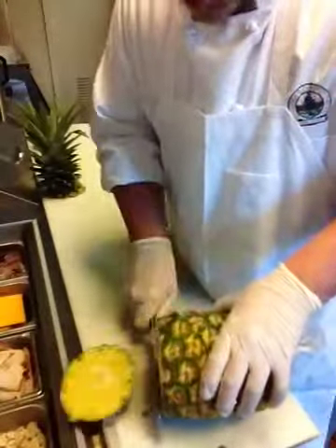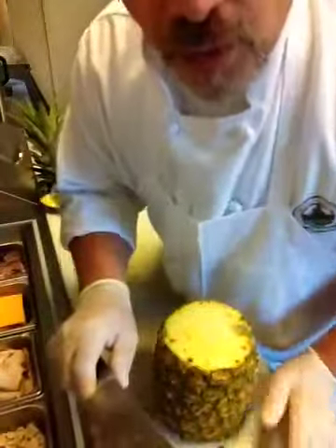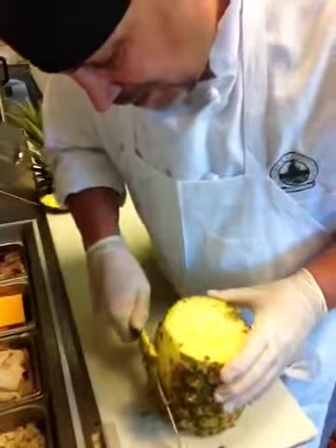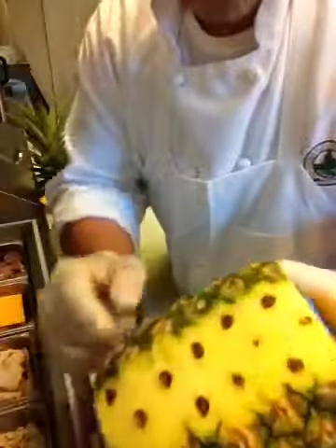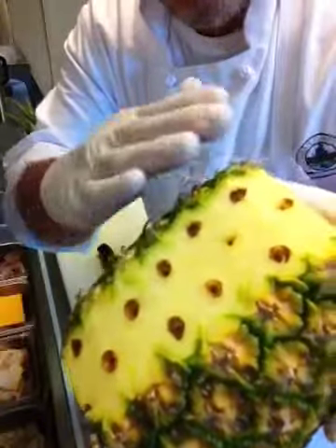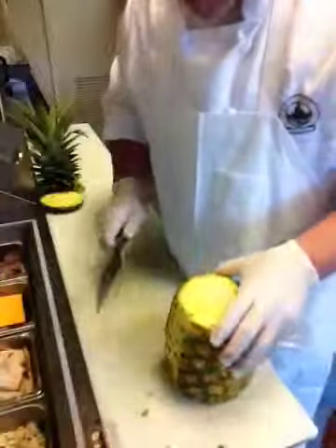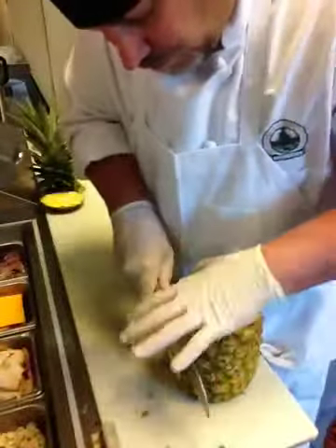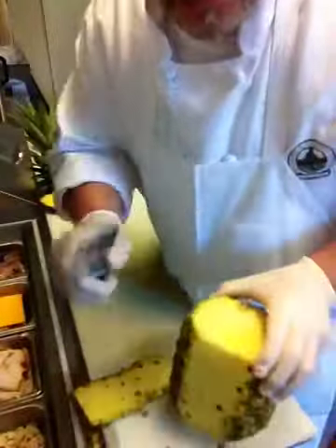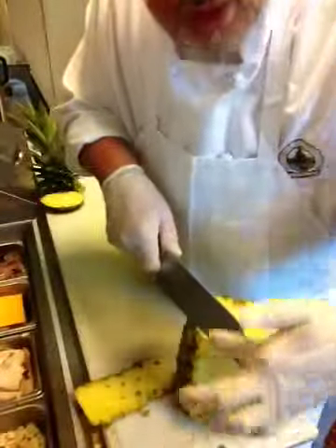I'm going to cut off the end. Now this is where it gets tricky — you're going to let the knife do the work. See these eyelets? You want to get it to where they're all gone. Your first pass is okay if you don't get them all — it'll give you the depth of where the meat is on this pineapple.